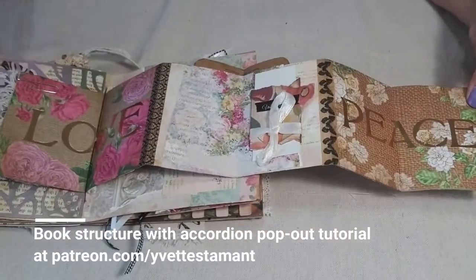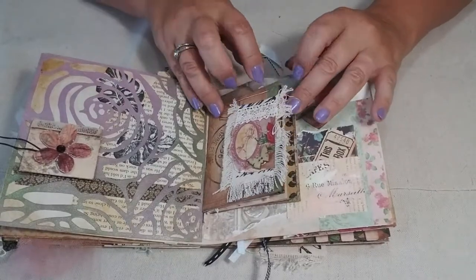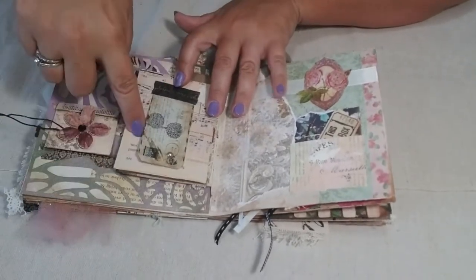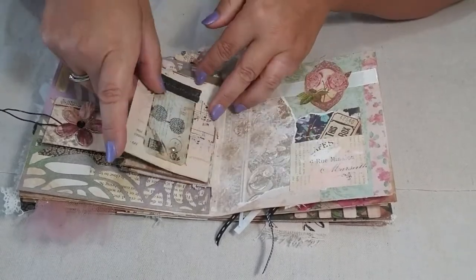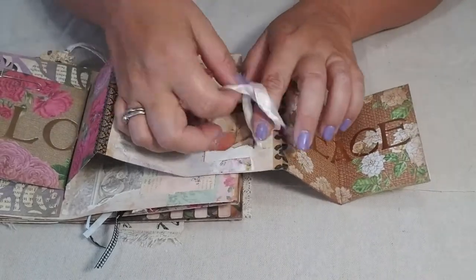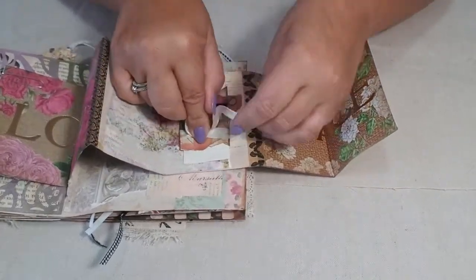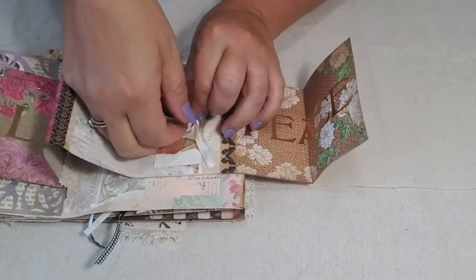When folded up it looks like an additional little book inside that you can flip through. I love this little pop-out book. On the back there's a vintage postcard that I photocopied, vintaged up, and added a little pearl. You can go through it like a book or spread it all the way out to see all the images. Inside there's a cute little tag — undo the bow and there's a little piece of paper where you can leave a message, then tie it back up for a fun little surprise within the book, like opening a little present.